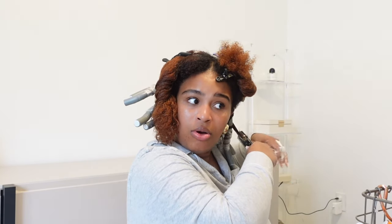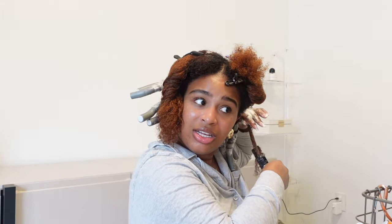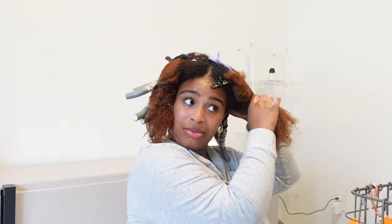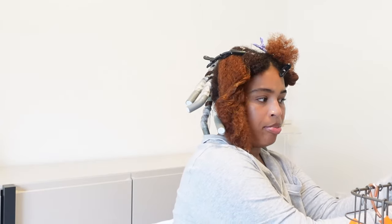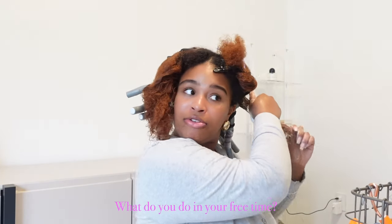I'm still figuring out my favorite contour and bronzer. I've been using the Fenty contour stick just because I have it, but I feel like I could find something better. And the ELF Hydro Grip primer — or whatever the ELF version of the Milk dupe is — that's also a go-to.